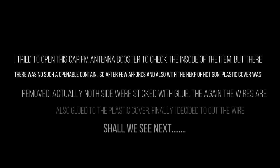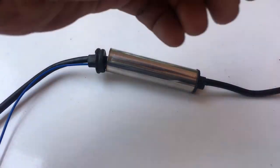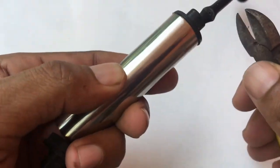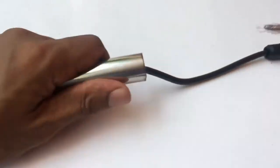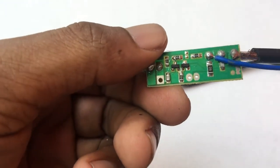I tried to open this CAR-FM Antenna Booster to check the inside of the item, but there was no openable container. So after some effort and with the help of a heat gun, the plastic cover was removed. The inside was stuck with glue, and the wires were also glued to the plastic cover. Finally I decided to cut the wire, and after the container box was removed, I found only a small PCB with a couple of components.